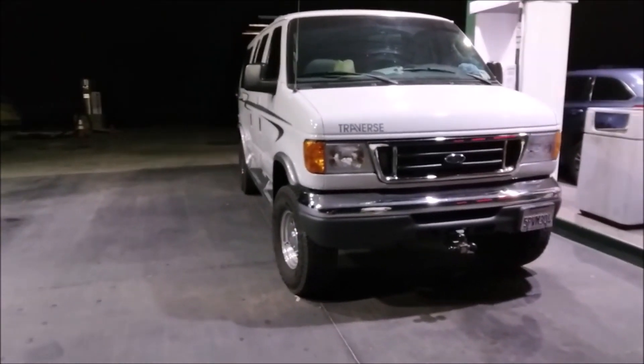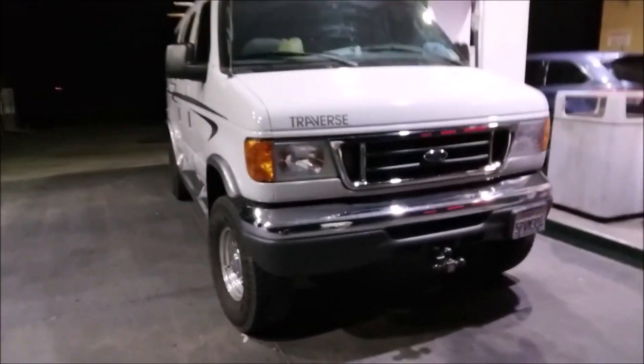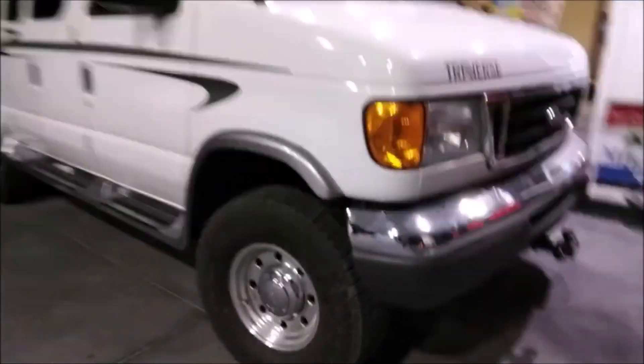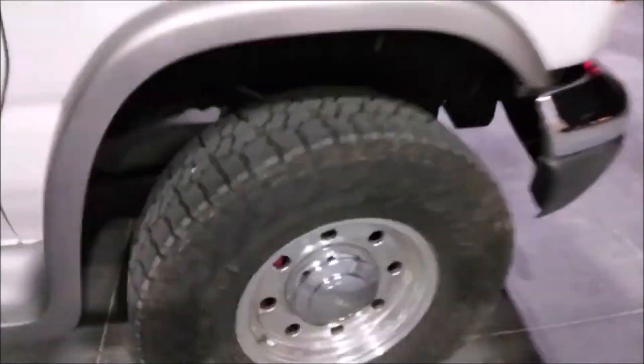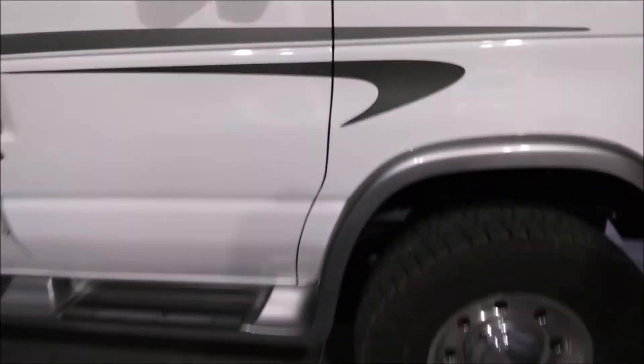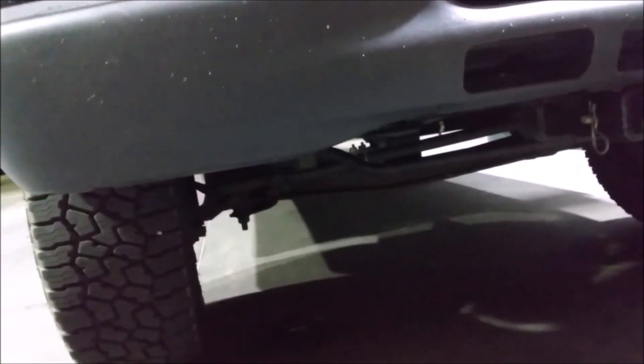You know what the people at home want to know — what lift is on this thing? This is an Action Van Larry special, all the way through and through. Shout out to Larry big time. You can still see the decal there. And Larry, this one's for you — the pivot. Larry said it's not a drop-down bracket, it's a pivot relocation. There it is. I will try to stop saying drop-down bracket.